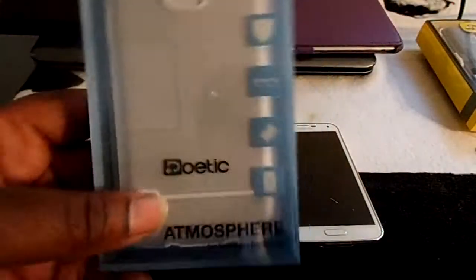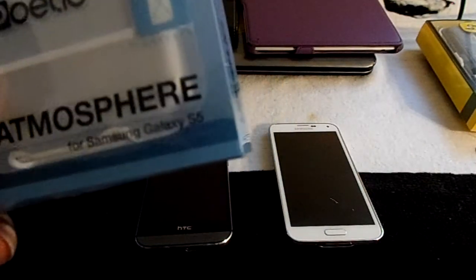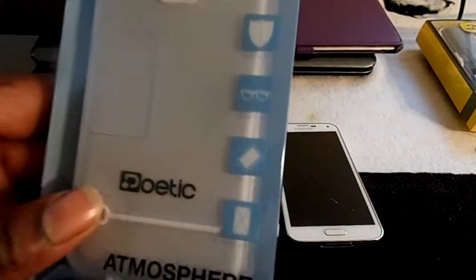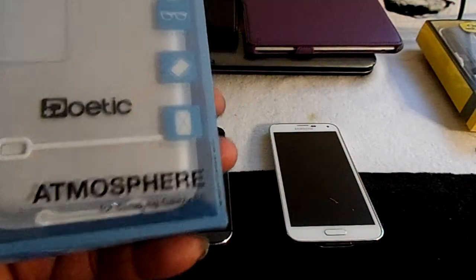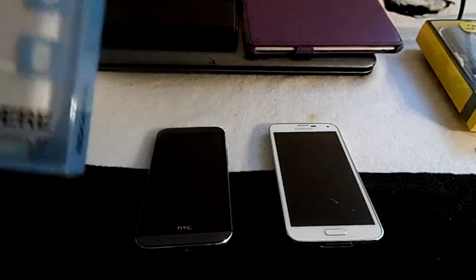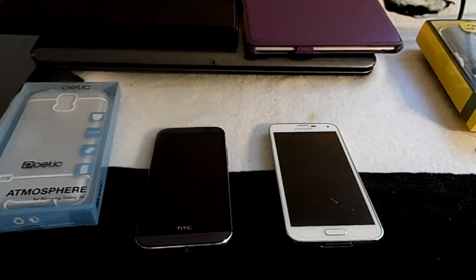This is for the S5 — the first case, the Atmosphere case for the Galaxy S5. This case is durable, stylish, got a good grip, and transparent. That's the Poetic Atmosphere case for my S5. I like how the box it comes in is clear plastic so you can see the case real good, and they even got a cutout so you can feel the material it's made out of. It's a good feel, a good grip.